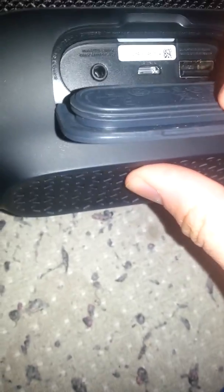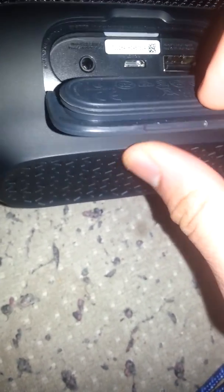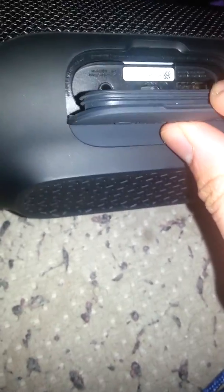On the back you can see the waterproof seal. There is an AUX port, a charge input, and it comes with a USB port if you want to charge your device or anything else.